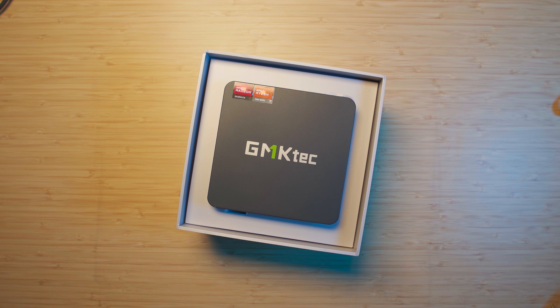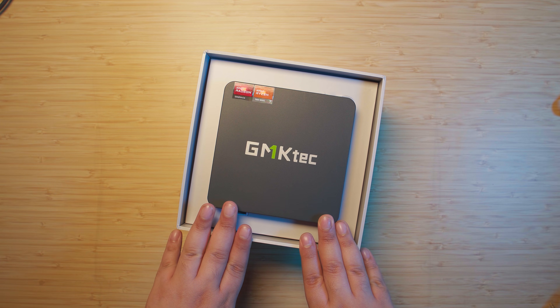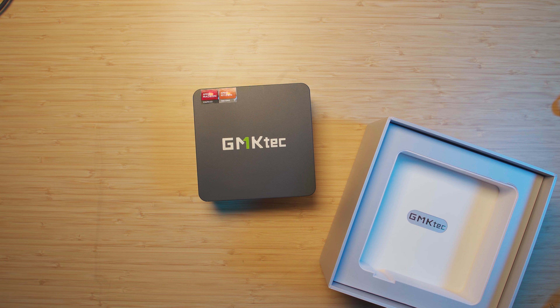This is a bare bones unit, which means I need to put in the RAM and the storage myself, as well as the operating system. But even if you were to buy a one terabyte SSD and 32 gigabytes of RAM to put in there yourself, it comes out cheaper than most units you'll find out there with the RAM and storage already included.